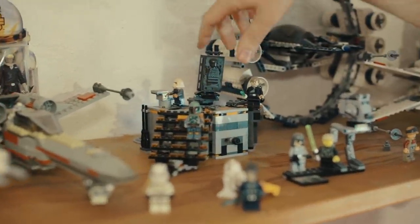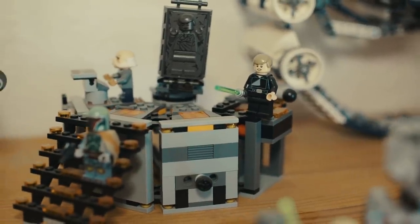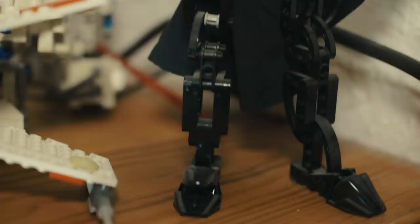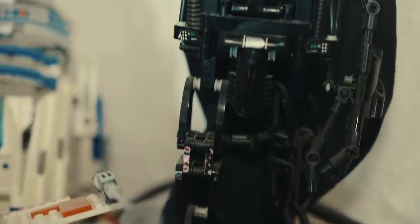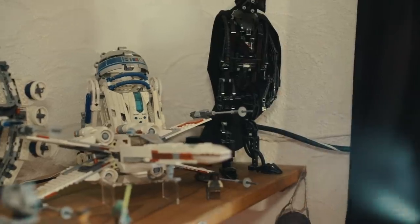Quelques scènes du film. Bon, je l'ai un peu acheté pour avoir Boba Fett, j'avoue. Je n'ai pas le vaisseau de Boba Fett, je vais peut-être me le faire un jour. Et ici, on a quelques Lego Technics : un R2-D2 programmable et un Dark Vador avec le bras qui ne veut pas tenir. Mais ma plus belle pièce, c'est l'étoile noire. Je l'ai mise là-bas parce qu'on va regarder toutes les subtilités.